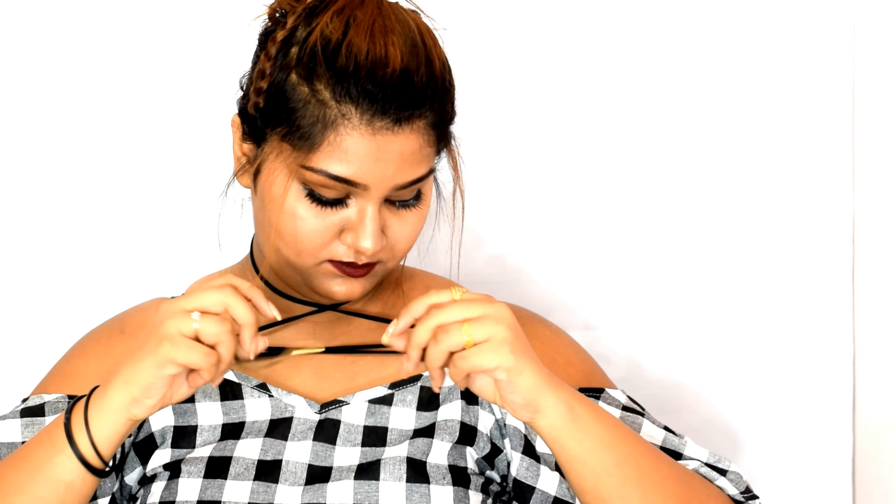For the next style, continue with the previous one. Bring the choker strings in an X style and wrap them around the top straps three times and leave it as that.